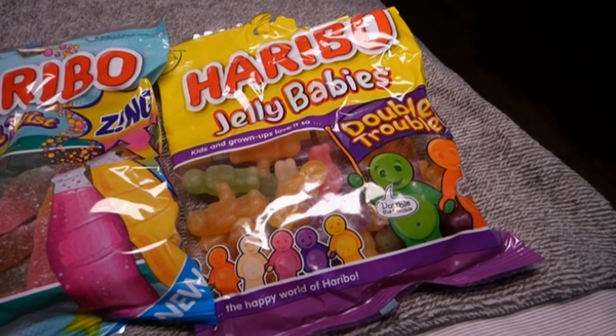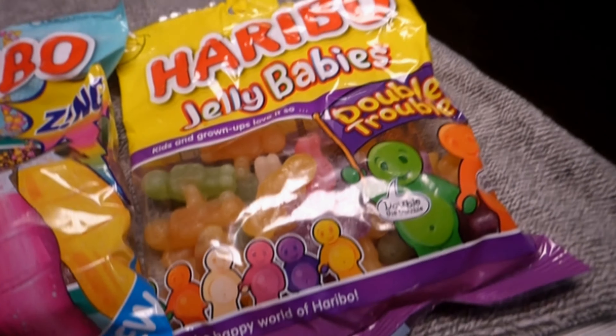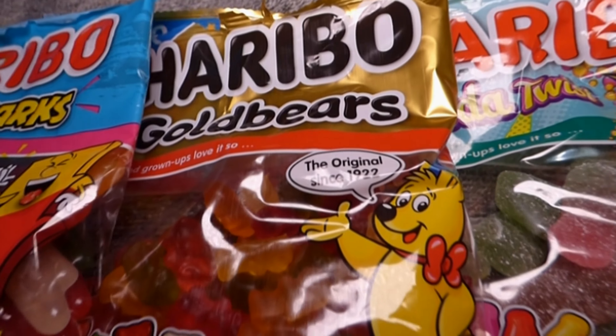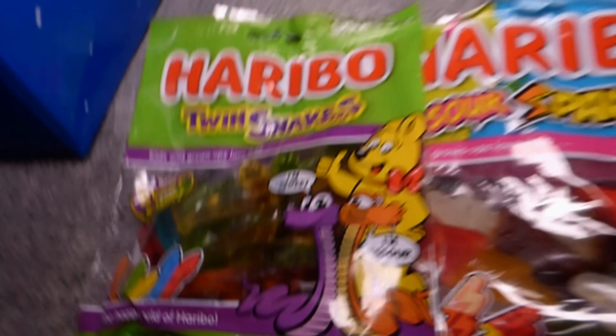Here is the final lineup, starting from worst to best. In last place we have the Jelly Babies. Second from the bottom, the Soda Twists. In the middle, the Haribo Gold Bears. Then the Sour Sparks. And in the top spot, the Twin Snakes.